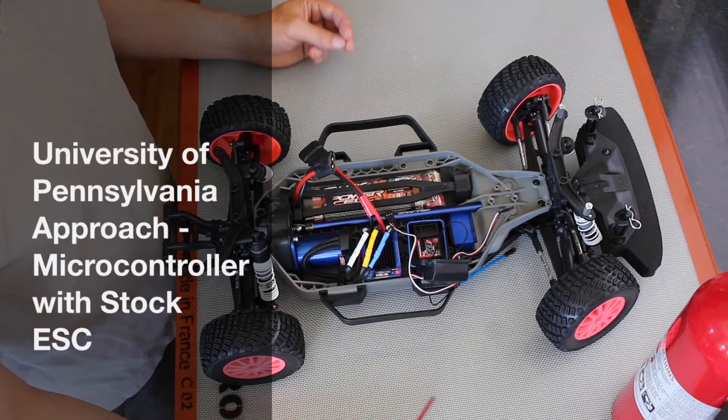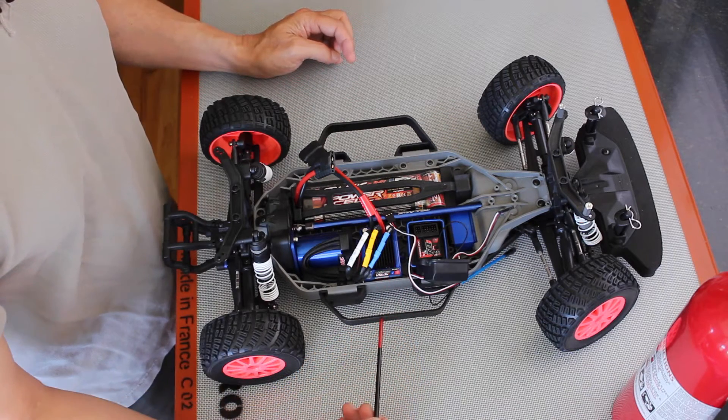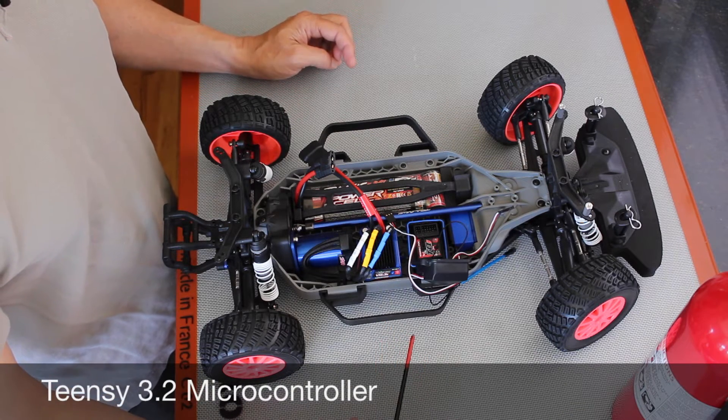The UPenn car uses a microcontroller to send PWM pulses to the steering servo and the Traxxas stock ESC. The microcontroller uses a Teensy 3.2, which can be programmed using Arduino software.